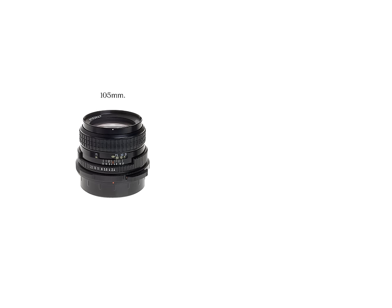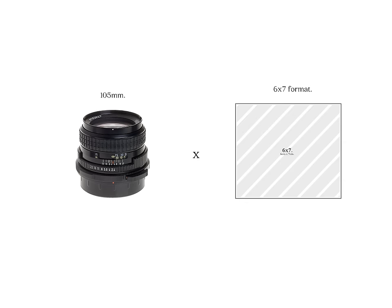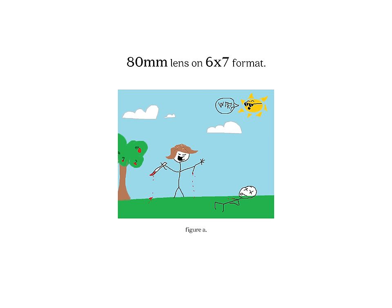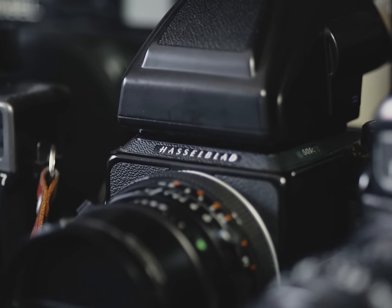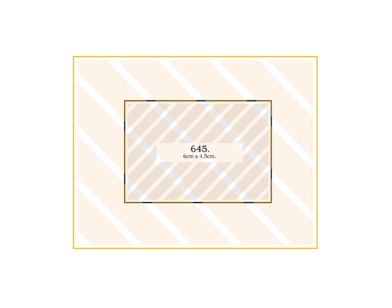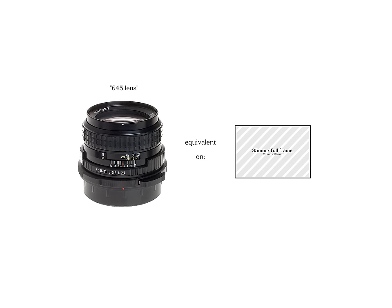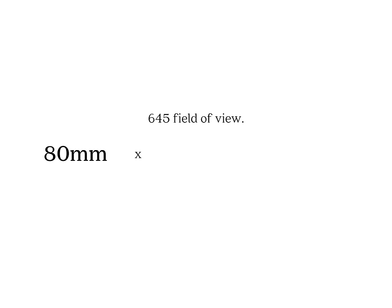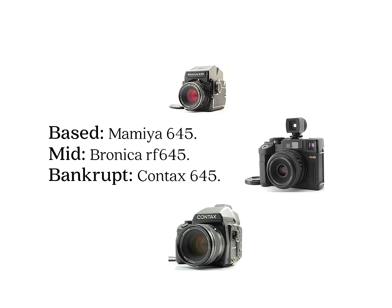You may notice that 645 lenses and medium format lenses in general are longer focal lengths than 35mm lenses. For medium format, each focal length is actually informed by the format size. For example, an 80mm lens on 645 will not have the same viewing angle as an 80mm lens on 6x7. If you're accustomed to full frame or 35mm and would like to get a sense of what these medium format lenses translate to when scaled down to full frame 35, all you have to do is multiply the lens focal length by .62. For example, an 80mm lens on 645 is equivalent to roughly a 50mm field of view on full frame 35mm.